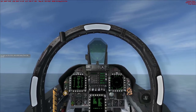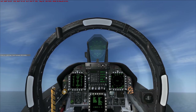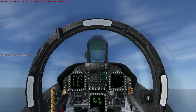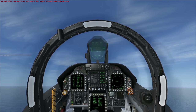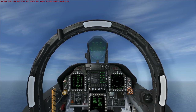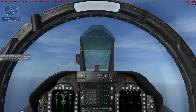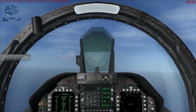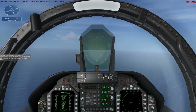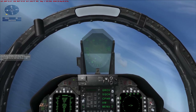Pull back on the stick and climb away from the carrier. Climb to 2,000 feet, don't exceed 200 knots. Raise the flaps, retract the gear, turn left to a heading of 200, and enter a downwind leg parallel to the carrier. On downwind you should be level at 2,000 feet flying at 200 knots.